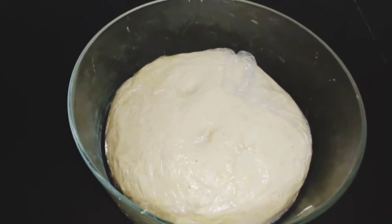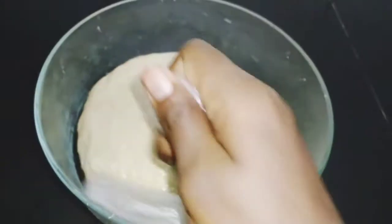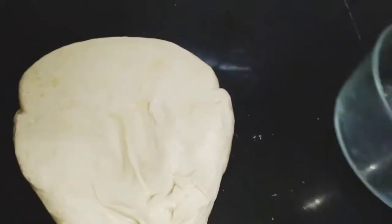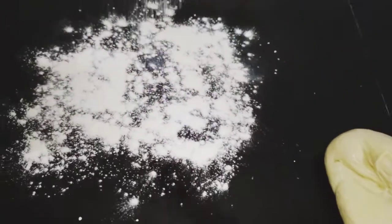All we have to do is cover it with cling foil for 15 minutes before rolling it out. After 15 minutes, we take the dough out and place it on our surface. You can apply flour on your surface to avoid the dough sticking.